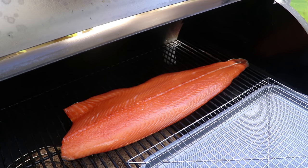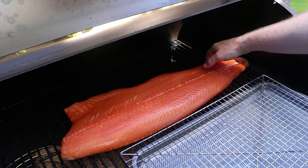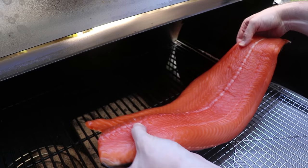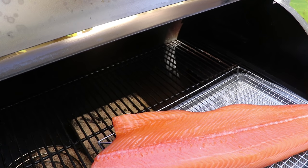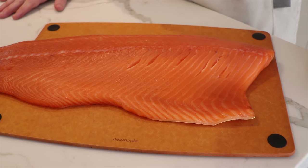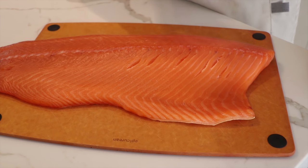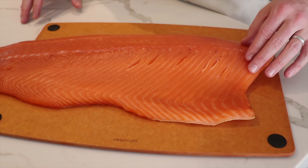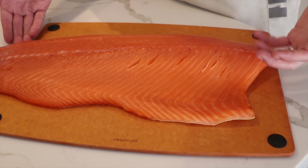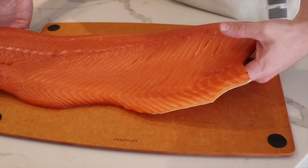We've had this on for 24 hours. You can see it's gotten this beautiful smoky colour to it. We're just gonna transfer that back to our cooling rack and take this inside and carve it up. Just look at that beautiful colour. We've got some real nice stiffness and firmness in the smoked salmon. We can smell the hickory that came out of here.